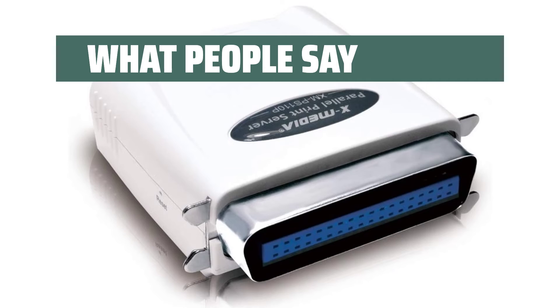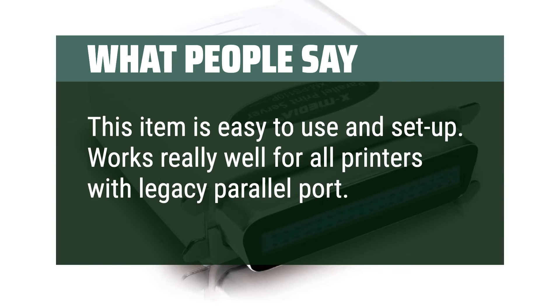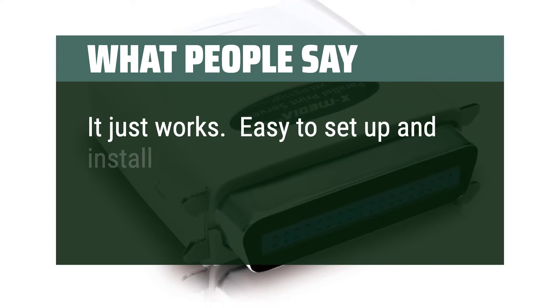What people say: This item is easy to use and setup. Works really well for all printers with a legacy parallel port. Easy to setup — it just works. Easy to setup and install.